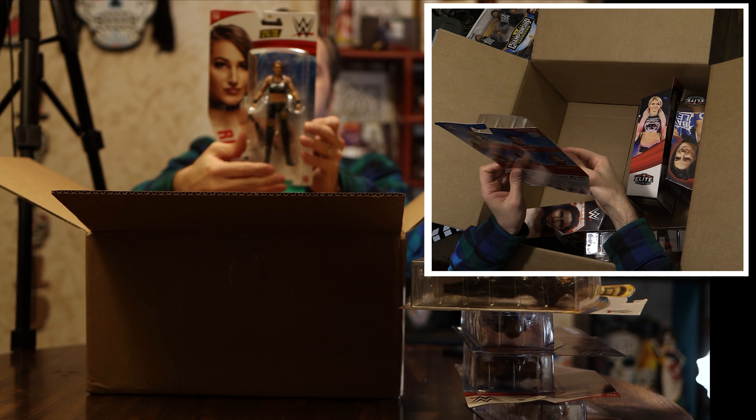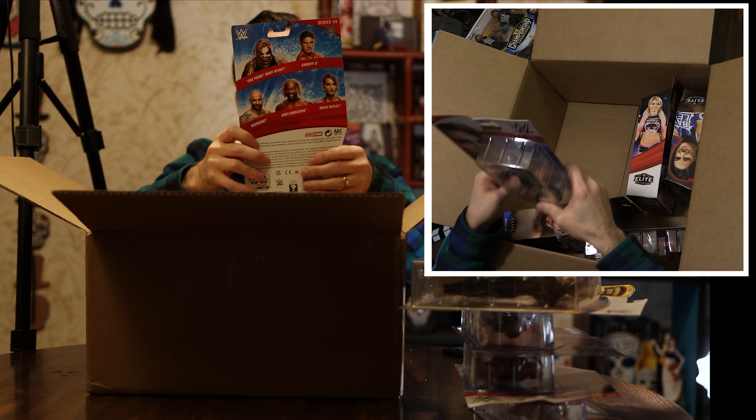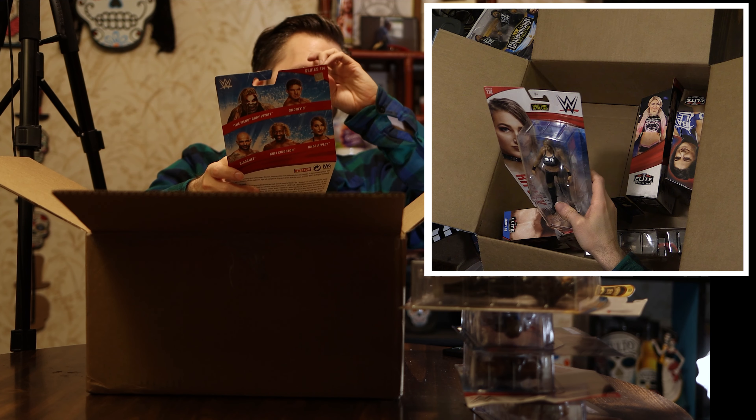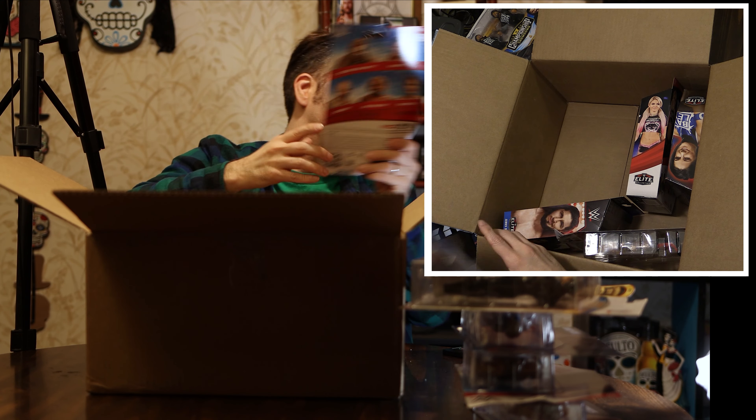We've got a Rhea Ripley basic. This is the old Rhea Ripley from when she was in NXT before she got called up to the main roster.